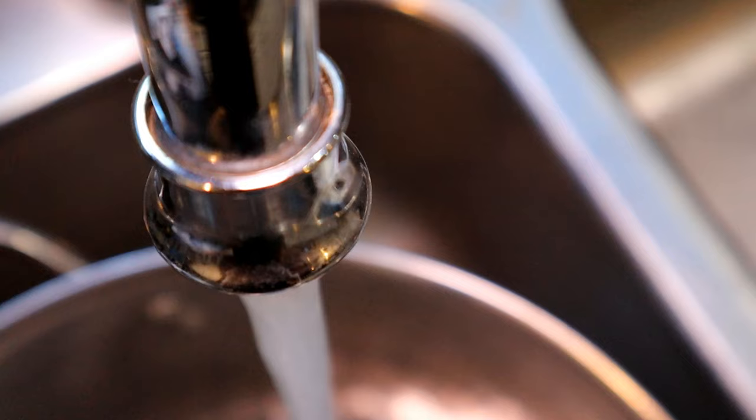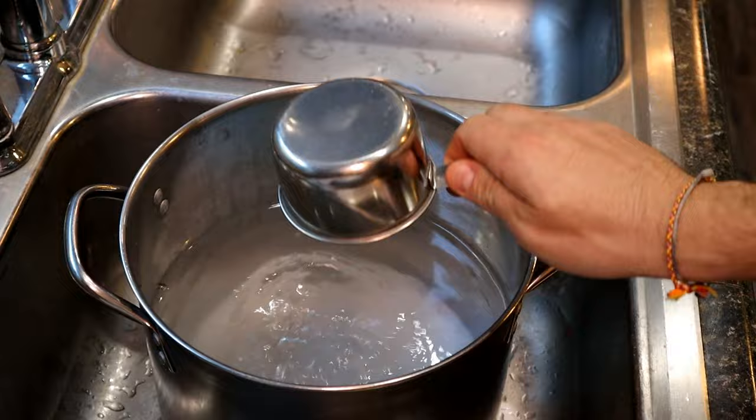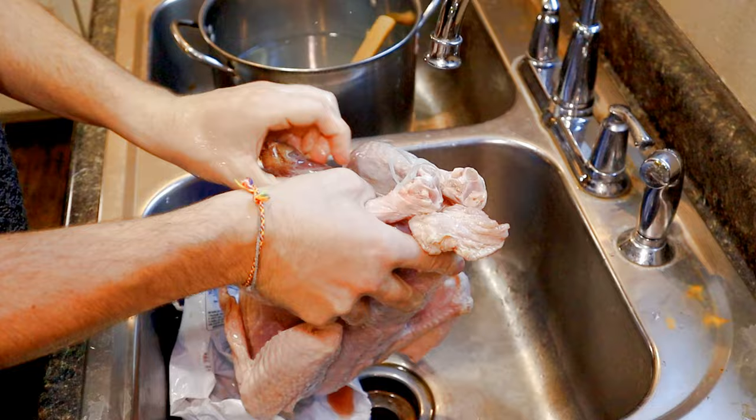For our brine solution, we'll use one cup of salt for every one gallon of water. We've got about three gallons here, so we're going to do one and a half cups of salt. Then we'll get our bird opened up, remove the giblets and the neck or anything inside the cavities, get it rinsed up, and then put it in our brine overnight.